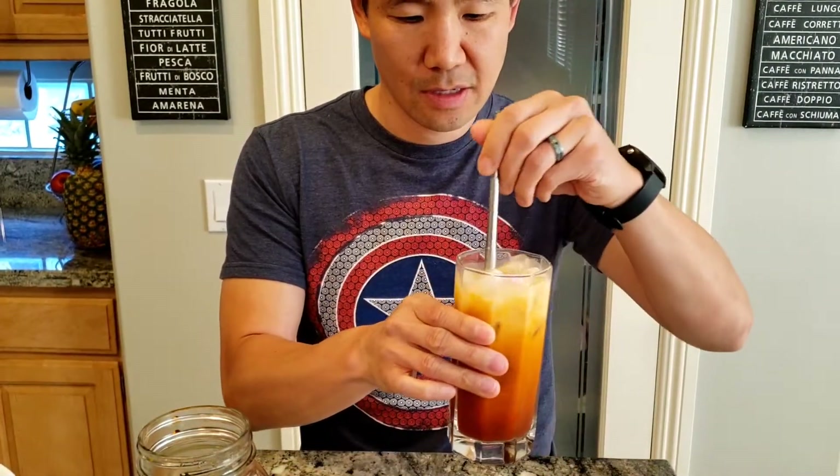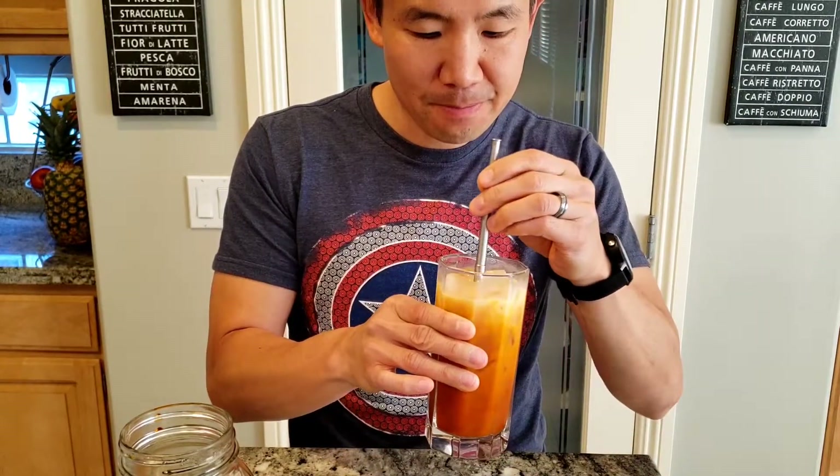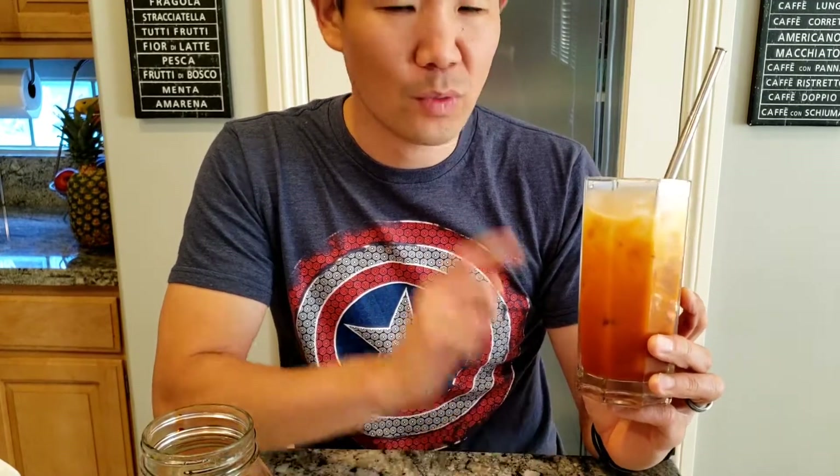This is my take on the Thai iced tea. Once it's mixed, we'll give it a taste — it's perfect. Perfect mix of tea, sugar, and ice. Now you can add a little less sugar if you want. One thing I forgot to mention: when you are steeping the tea leaves, don't go more than 15 minutes or the tea becomes bitter. So after 15 minutes, make sure you drain the tea leaves.